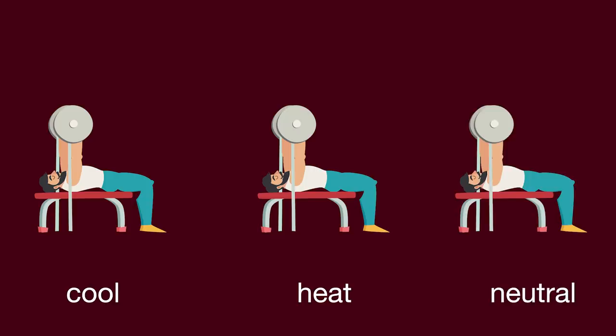These were the results. The cooling group did 2,480 reps. The heating group only did 1,972 reps, and the neutral group did 2,156 reps. The cooling group did better than the heating group and neutral group by 508 reps and 324 reps respectively.